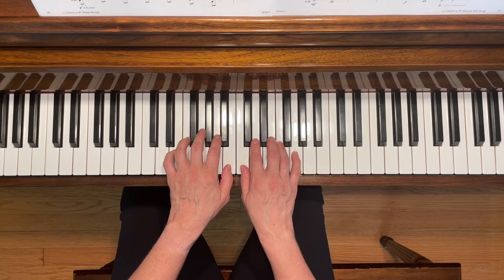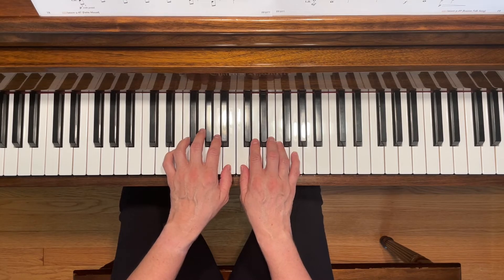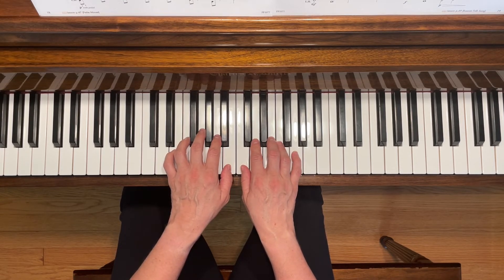Notice the time signature. There are three beats in each measure. Make sure you count one, two, three, one, two, three. Here we go.